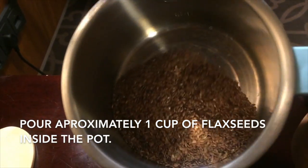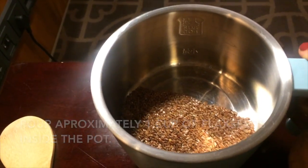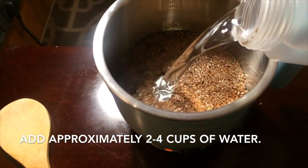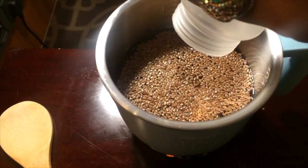So you start out by pouring approximately one cup of flaxseeds inside the pot. Add approximately two to four cups of water. Now you just use your judgment — the more flaxseeds you use, the thicker the gel will be.